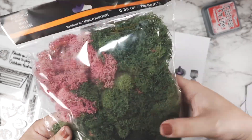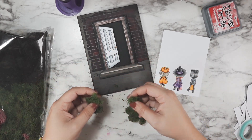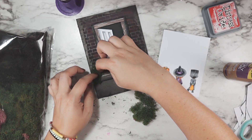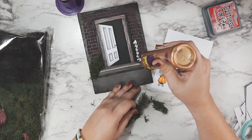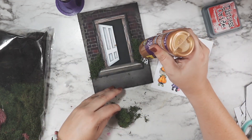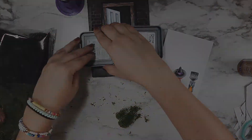I glued down my door with some tacky craft glue, and then I bought some moss from Michaels — I took out just a little bit, tore it up, and added it on either side of the door with that same tacky craft glue. To help hold it in place I flipped over two of my distress oxide ink pads and laid them on top to sit overnight. At this point I decided: let the ink dry, let the glue dry, and I'll come back with fresh eyes tomorrow.